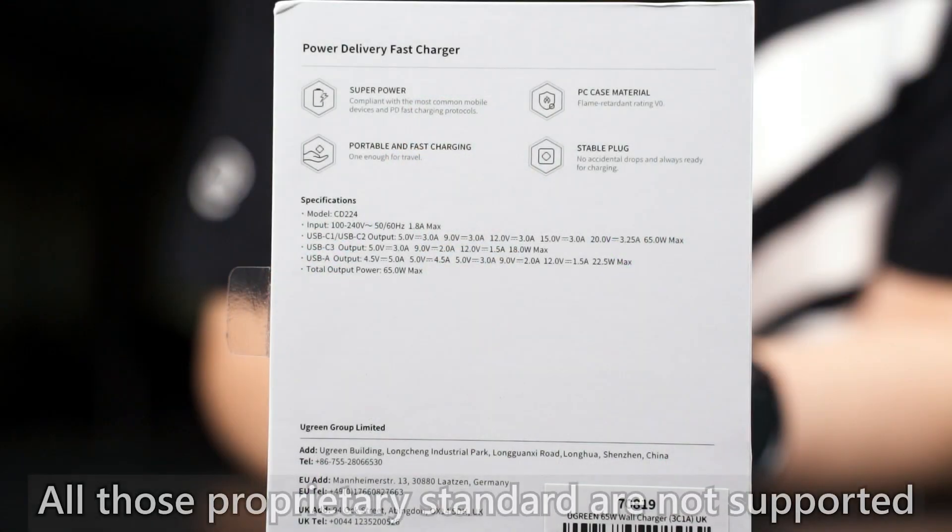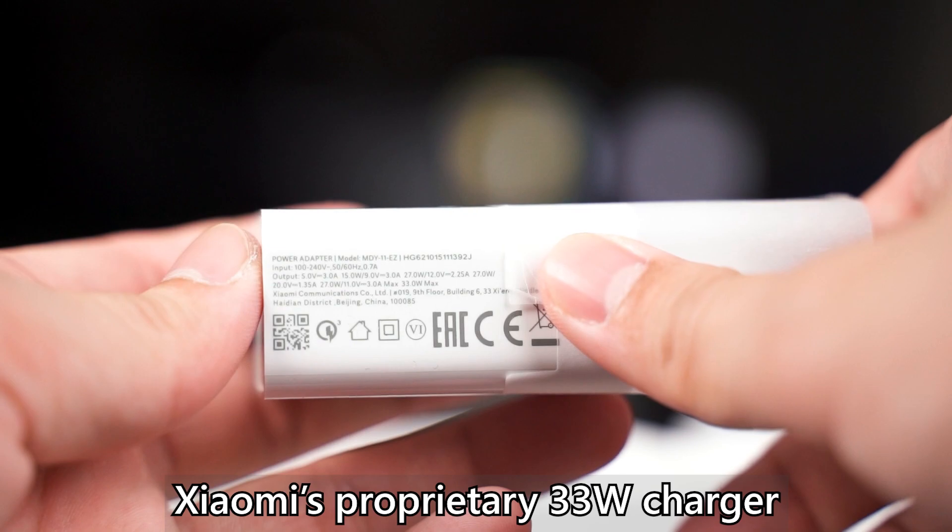Before you buy this charger and expect it to charge all your devices without any issues, you first need to make sure the charging standards are compatible. Those are just some of the widely adopted standards. If your device uses a proprietary charging standard — for example Oppo's VOOC, OnePlus's Warp or Dash charging, Vivo's standard, or Xiaomi's 23W charger — those are all proprietary standards that no other charger can support for fast charging. You will need their specific charger and cable to fast charge their smartphone.